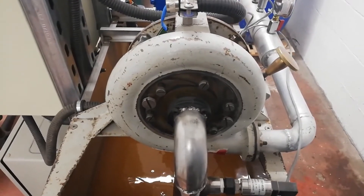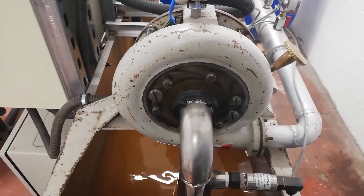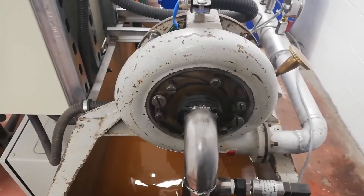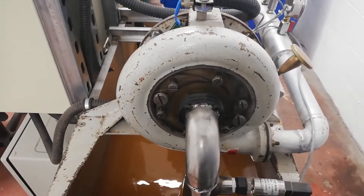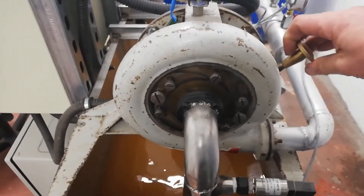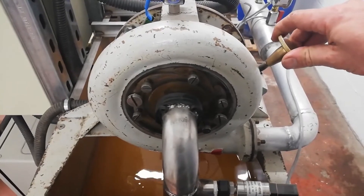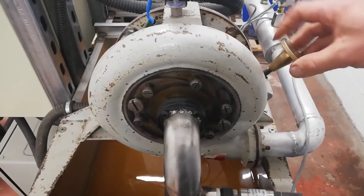This test rig is quite flexible because it allows us to operate the turbine under a range of inlet pressures and flow rates. On the turbine itself there's a brass knurled knob which allows you to change the guide vane positions. At the moment they are 100% open. By operating this you can close them up, which allows us to reduce back pressures in the pipe and different flow rates. You can see that when you close that down the turbine stops operating, and when you open it up it restarts again.